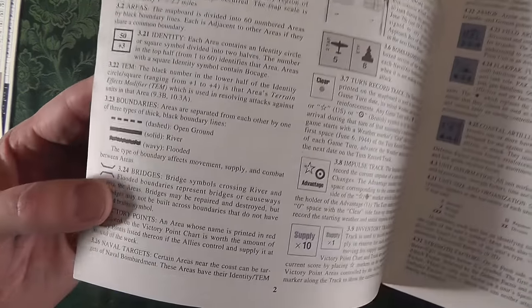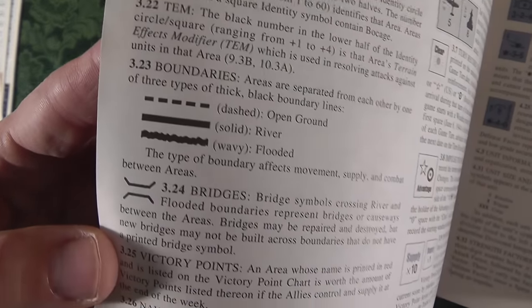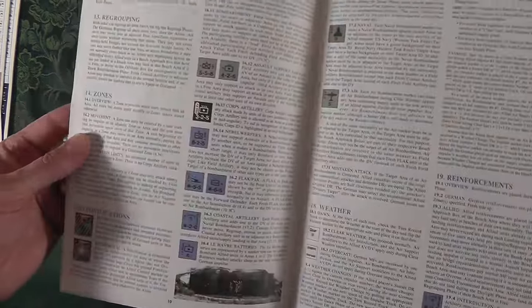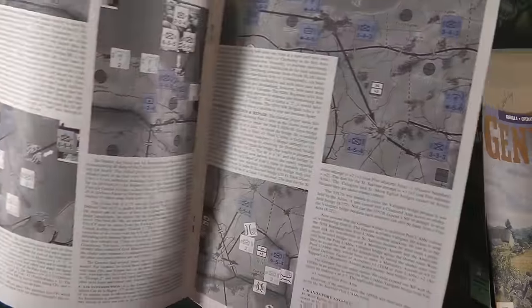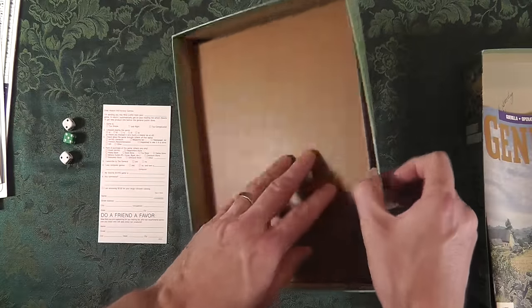You're going to see a big, long 36-page manual - black and white, though they work in blue. The rule numbering system is well organized: for example, 3.23 is boundaries and 3.24 is bridges - easily searchable when you have a question about something in the game. Some people hate that style, some people love it. It's really good with heavy rules for finding what you're looking for.